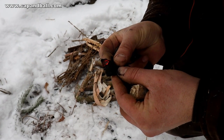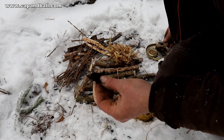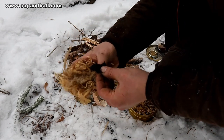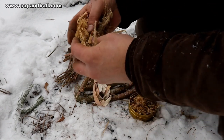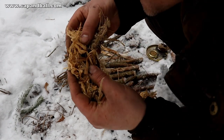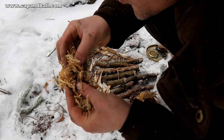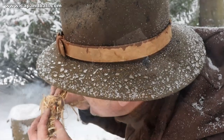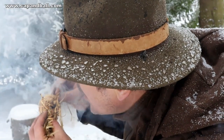Feed the smoldering char cloth with some blows of air and put it in the middle of your nest. Now start blowing until it glows hot, but be careful — you can easily blow out the flames as well. Be calm and gentle to revive the fire.